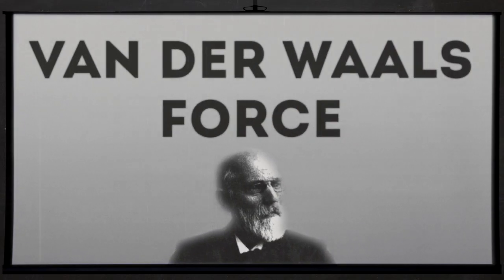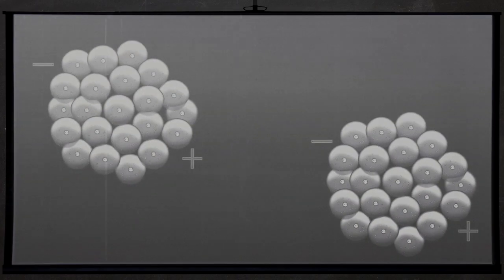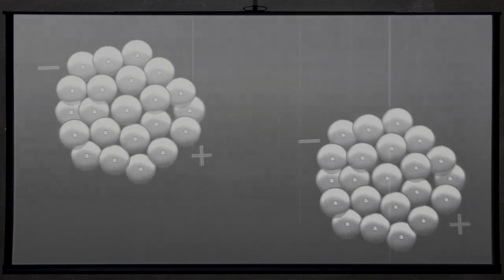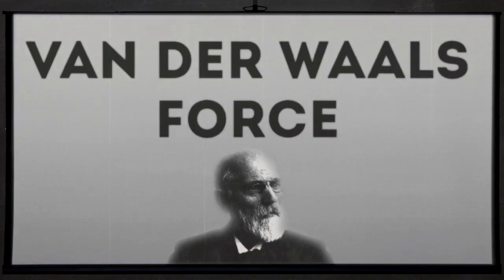What are van der Waals forces? The position of the electrons inside an atom or molecule creates a polarity — an electric field with a positive and negative pole. This induces a matching polarity in other atoms or molecules close by. The result is a temporary adhesive force between them. We call this the van der Waals force.